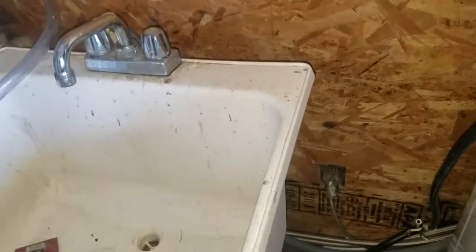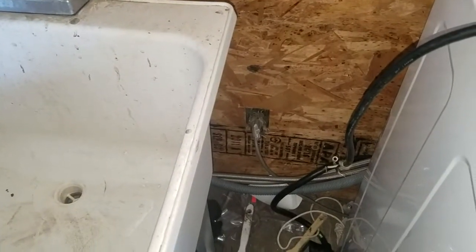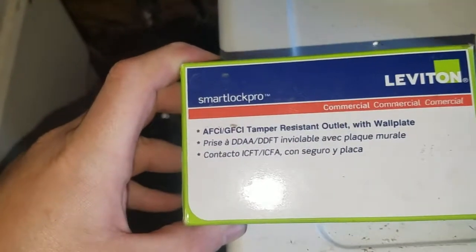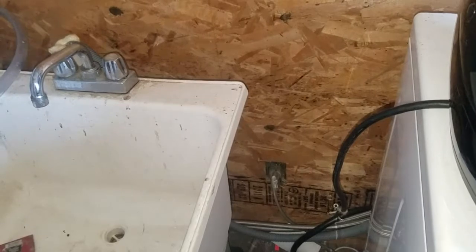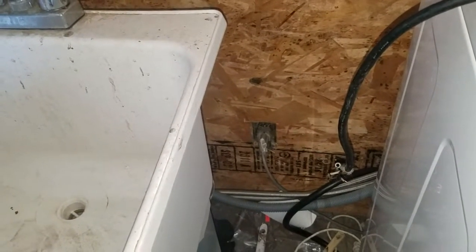Hello everybody out there in YouTube land. Today we are going to be replacing an old outlet with an AFCI GFCI outlet for the washing machine in the utility room. You are supposed to have a GFCI outlet anywhere there is water. As this is an old house from the 1960s, it does not have one, and as you can see the box is all gone and it is exposed — it is just not safe.